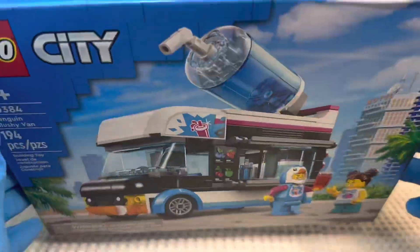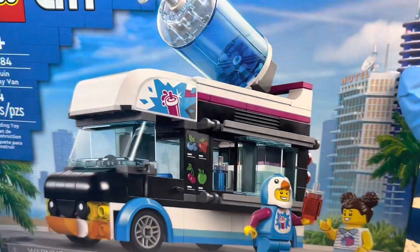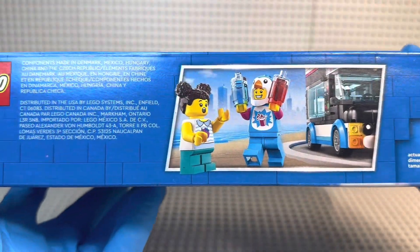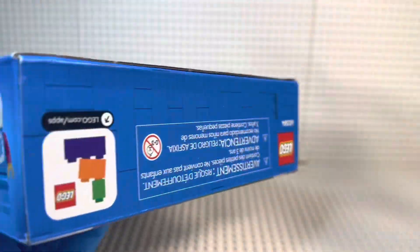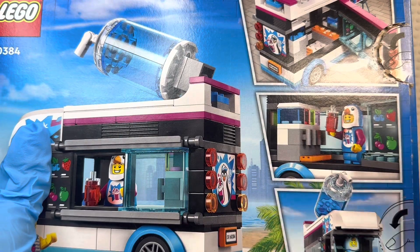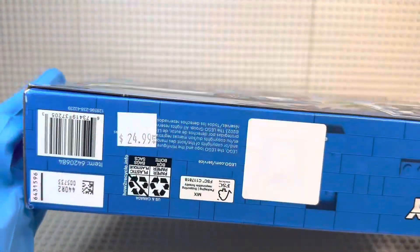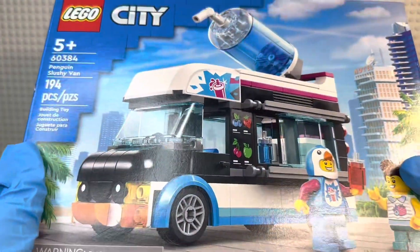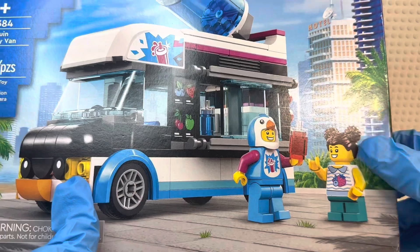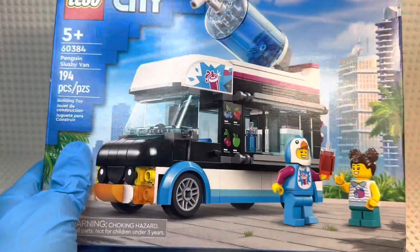The box is in that typical $25 box size. On the front the set is displayed nicely — there are palm trees and a hotel in the background, so I'm guessing Los Angeles, which is usually where I find all the penguin slushy vans. You have the usual information on the side and a cute image with the minifigure at actual size on top. On the back you see the set in action — this guy really needs a raise, he's the mascot, serves the slushies, and drives the van. I got this at Indigo Canada, which is essentially Barnes and Noble — it's in a store called Chapters.